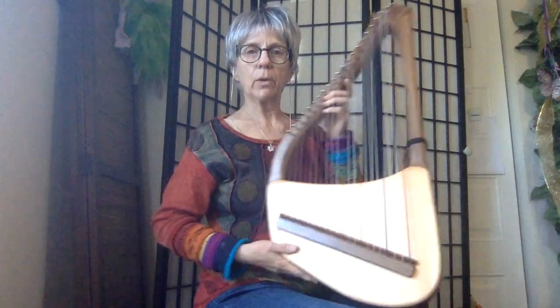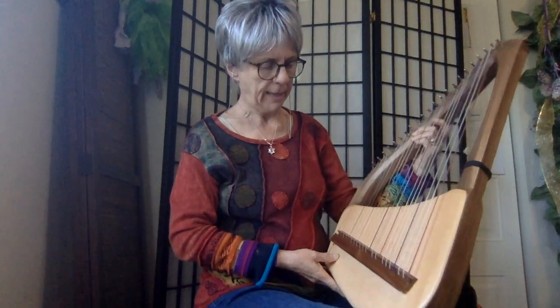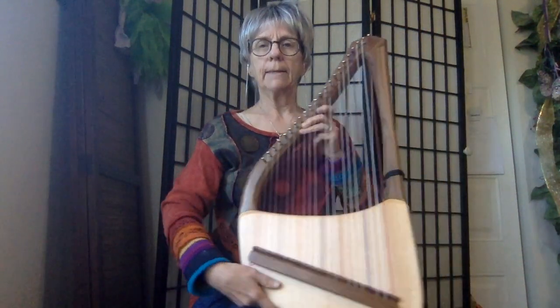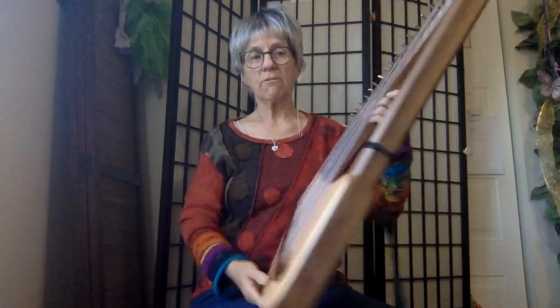It is beautiful. They're calling it a 22 string diatonic lyre, for right now anyway. It is not too big. It has a wonderful sound. You can see that it has the sound holes right up here. Really kind of cool. It has a nice resonance.